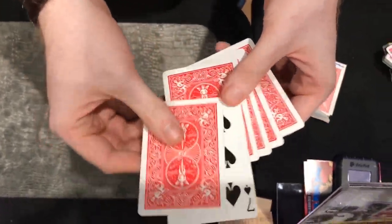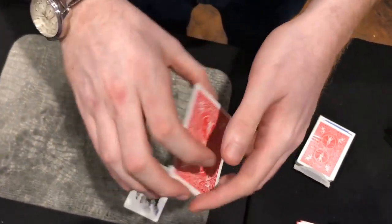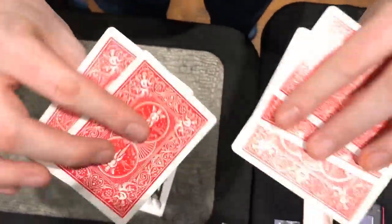The cool part is how you knew to choose the seven when it was the only one with the odd back, and I'm not really sure how you managed that at all, when it was the only one that even had a face.